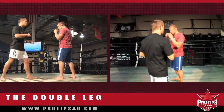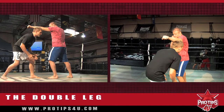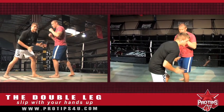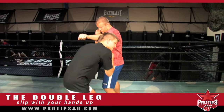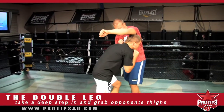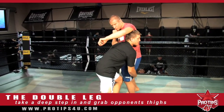So when my opponent throws the jab, I want to make sure my hands are up and I'm going to slip. I don't want to slip with my hands all the way down here because if he has a nice uppercut coming, I'm going to get hit with that. I don't want to get hit. Yes, I'm a fighter, but I don't like to get hit. So when I slip, my hands are up. In case this right hand comes, no problem — I'm ready for that. I'm going to take a deep step in and immediately grab the thighs of my opponent.